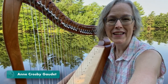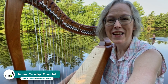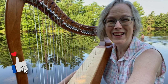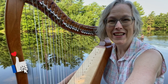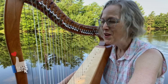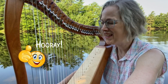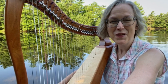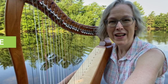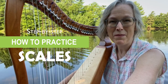Hi everybody, good morning. It's bright and early on Saturday morning here in Nova Scotia. I see there is a swimmer in the background. Look at that. Everybody's trying to get their exercise in bright and early this morning because it's going to be very hot today. So I walked you down to the lake this morning so we could practice scales together, and I'd like you to go get your harp and let's break down how to practice right-hand scales step-by-step.